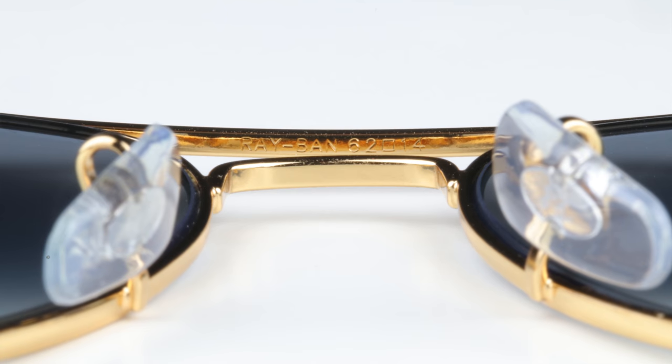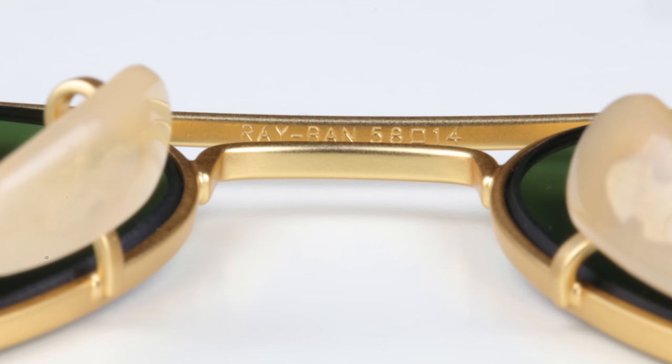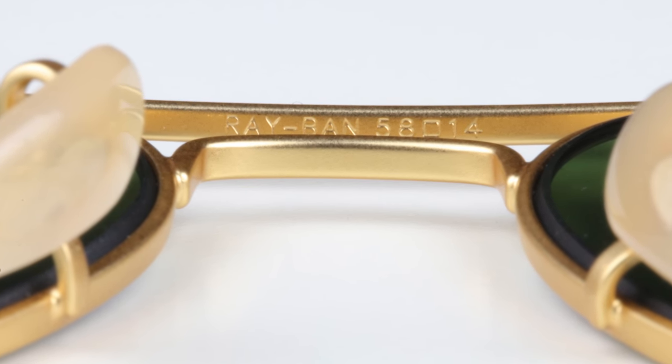If you're wondering how to tell what size your sunglasses are, you can look in the top ridge of the sunglasses. If they are authentic Ray-Bans, they're going to say the lens size and bridge width here in the upper top bridge of the sunglasses.